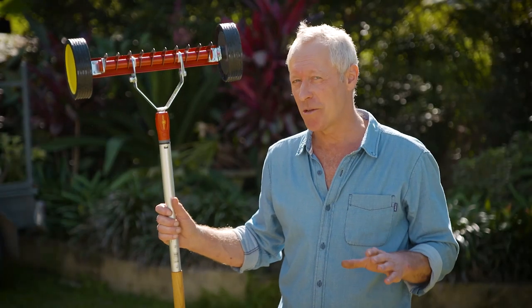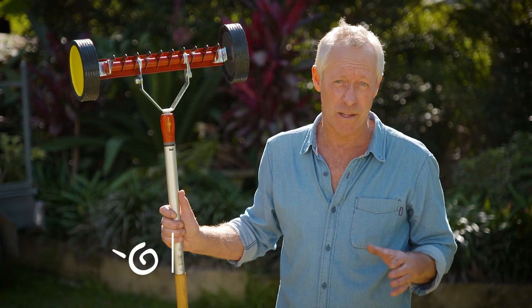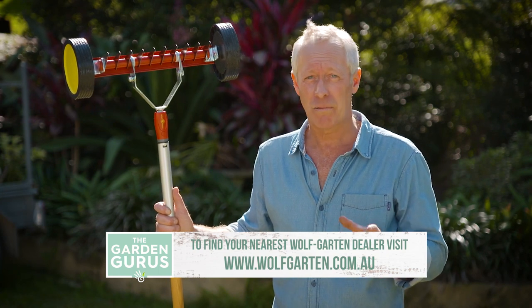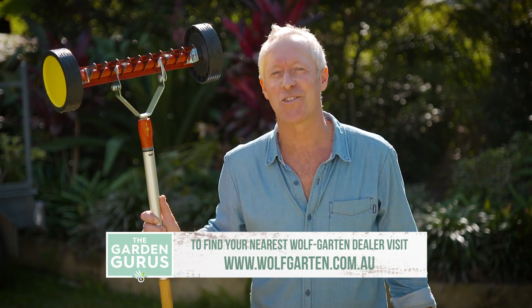Wolfgarten tools are made in Germany, come with big warranties, and they're available at Wolfgarten and Cub Cadet dealers plus selected Bunnings stores.